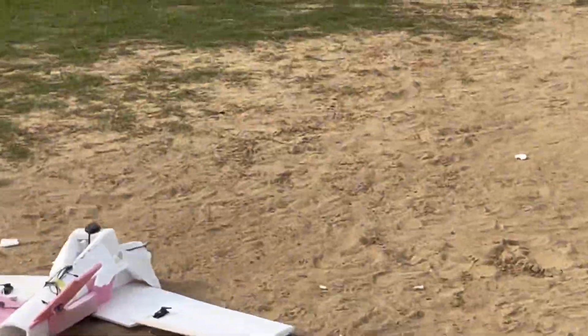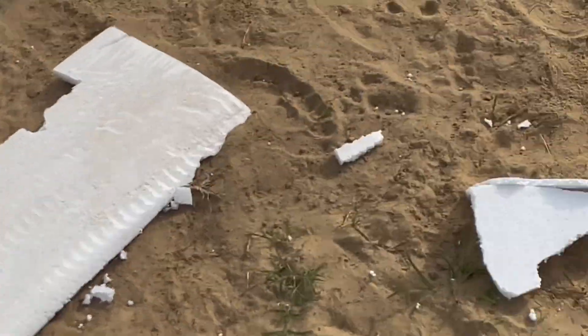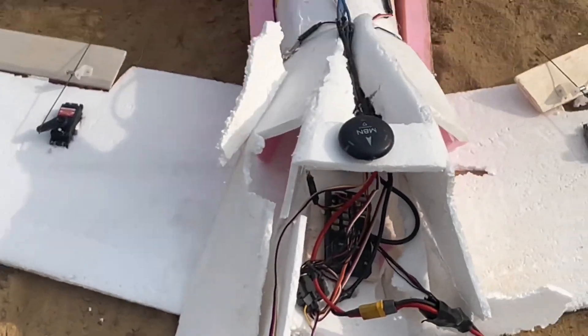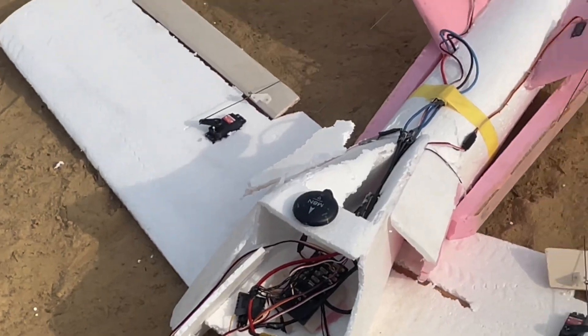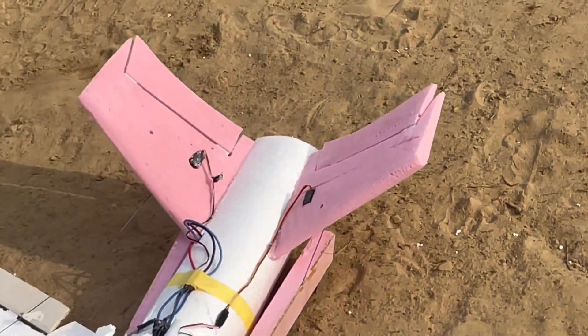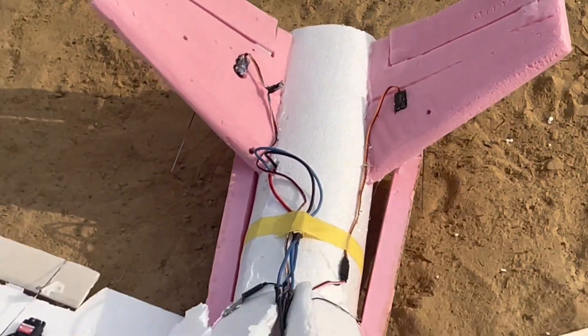Crash landing! The aircraft crashed — this is really painful. I noticed the aileron had come off in the air and I was trying to land, coming back home to land, and then it crashed.